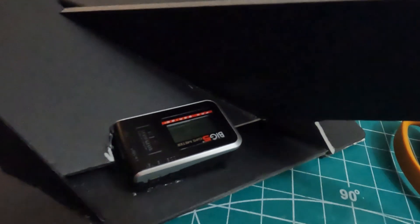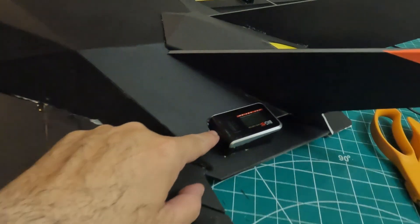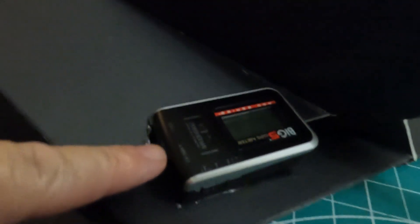Just to show you before I go out to fly, I added a GPS to the back of the plane. Hopefully it'll function and we can get some speed data for the different batteries that I'm going to be testing.